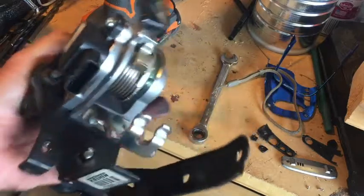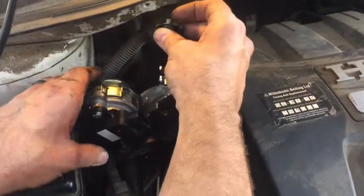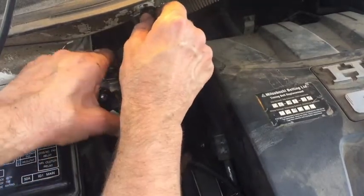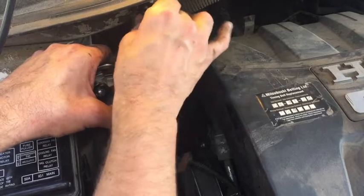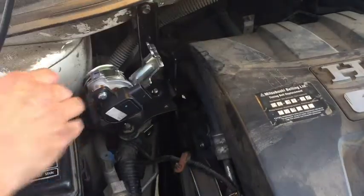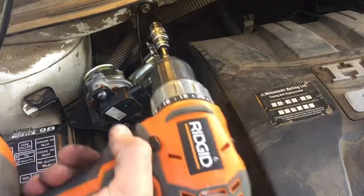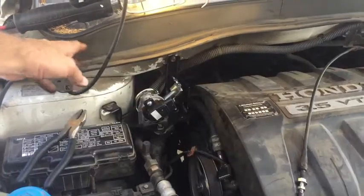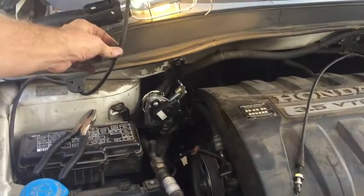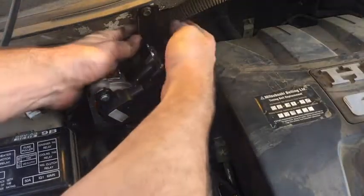We got the new one on and now we just got to put it back in the car. Installation is always more fun because it's just reverse of everything, especially if you remember where it all goes. I think one of the reasons these accelerator pedal position sensors go bad a lot is because right here under this line is your windshield wiper fluid — if those leak, it gets on this and ruins it. So let's go ahead and snap that back in.